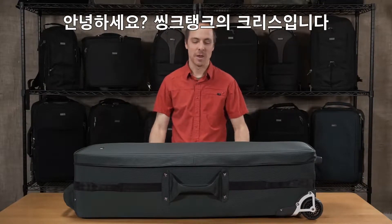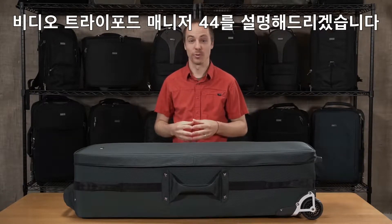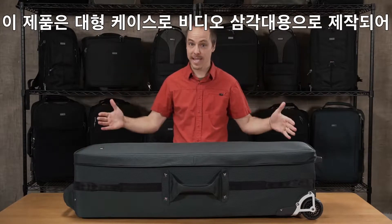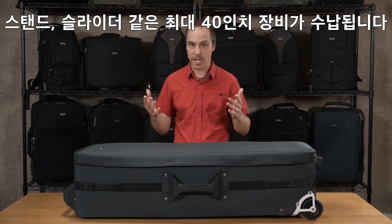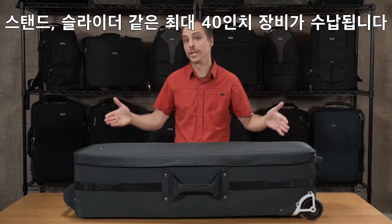Hi, Chris here from Think Tank, and we're talking about the Video Tripod Manager 44 today. This is a big case — it's built for cinema-sized tripods, stands, sliders, anything that's up to 40 inches long.